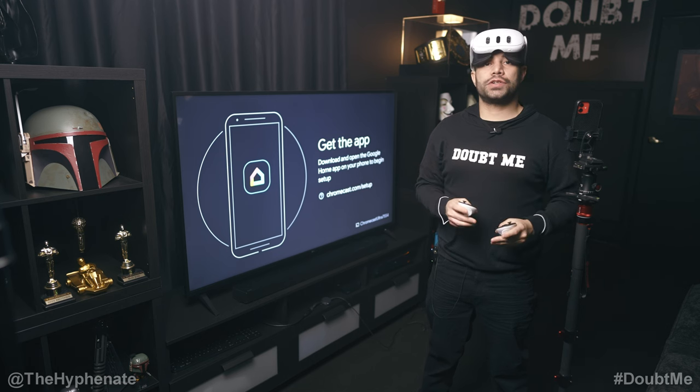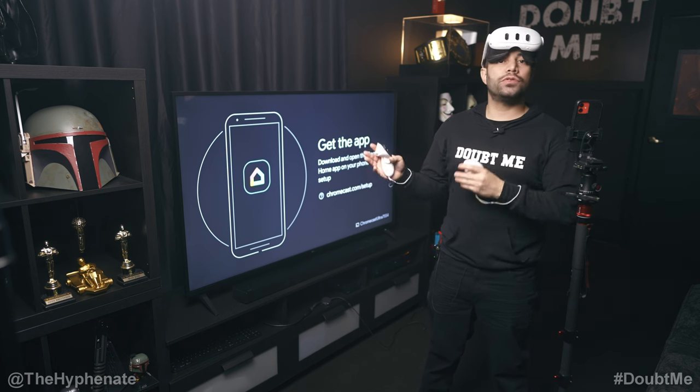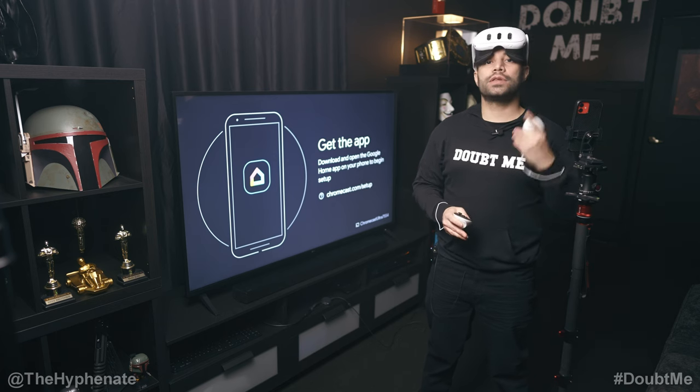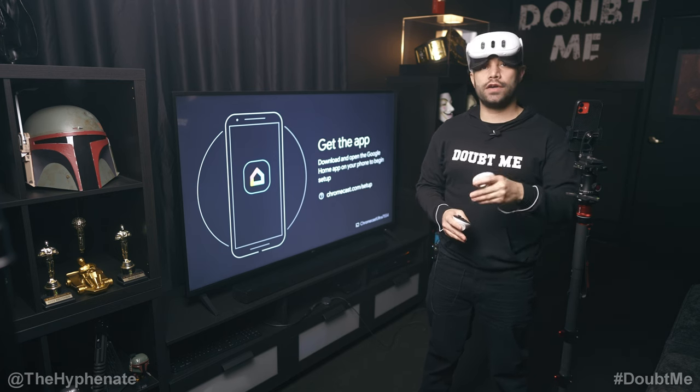In order for the screencast to work, you're going to have to make sure that your headset and the Google Chromecast are connected to the exact same Wi-Fi. I'm going to assume that you've already done your initial setup with the MetaQuest 3 and it's already connected to your home Wi-Fi.